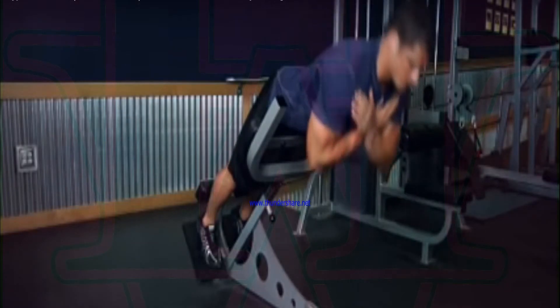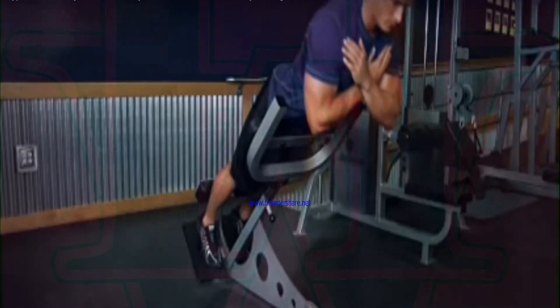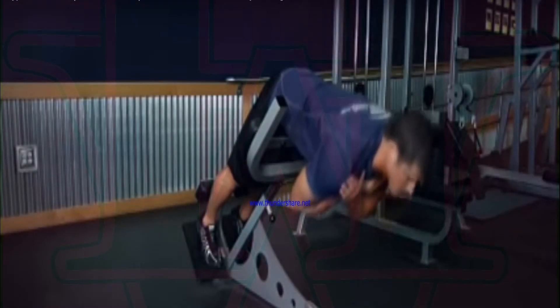Start bending forward slowly at the waist as far as you can while keeping your back flat. Inhale as you perform this movement. Keep moving forward until you feel a nice stretch on the hamstrings and you can no longer keep going without a rounding of the back.